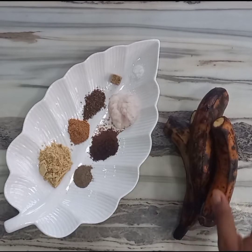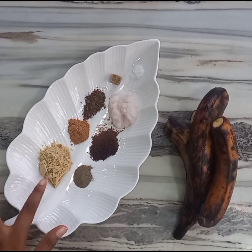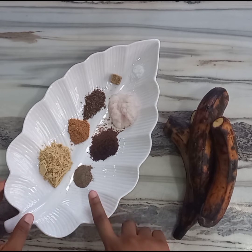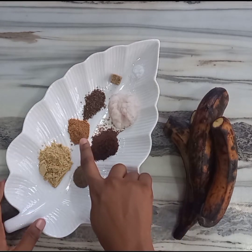These are the ingredients you'll be needing for this recipe. You'll be needing some ripe plantains. You'll also be needing some ginger powder, black pepper, and blended uzza seeds, also known as negro pepper.